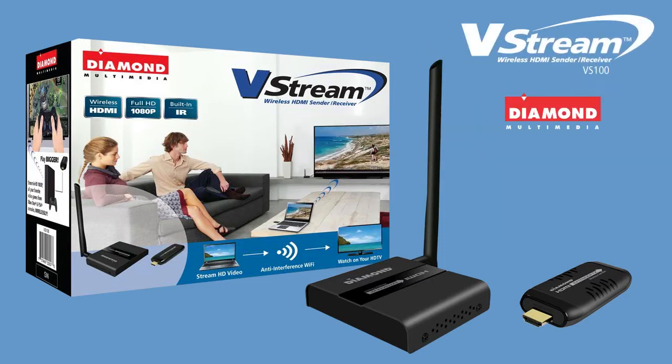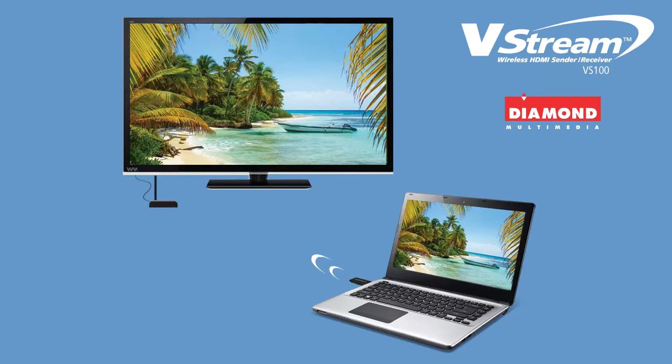Introducing the Diamond VStream VS100. The VStream is a powerful wireless HDMI sender and receiver. It's a great way to enjoy and share home entertainment. You can transmit video and audio from any HDMI source wirelessly.